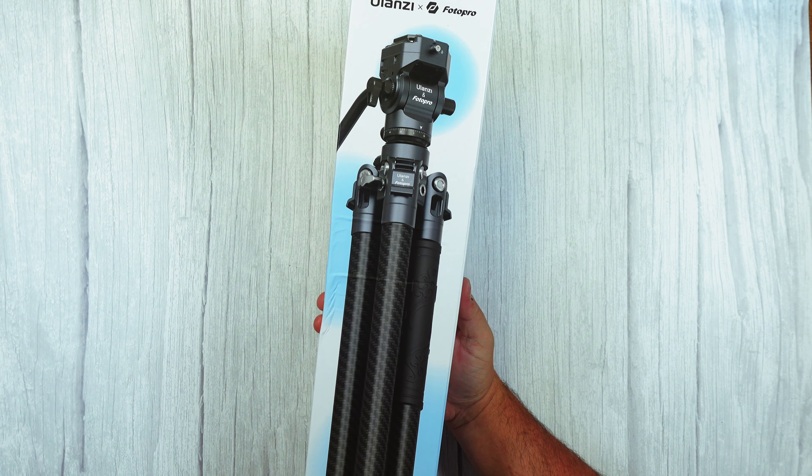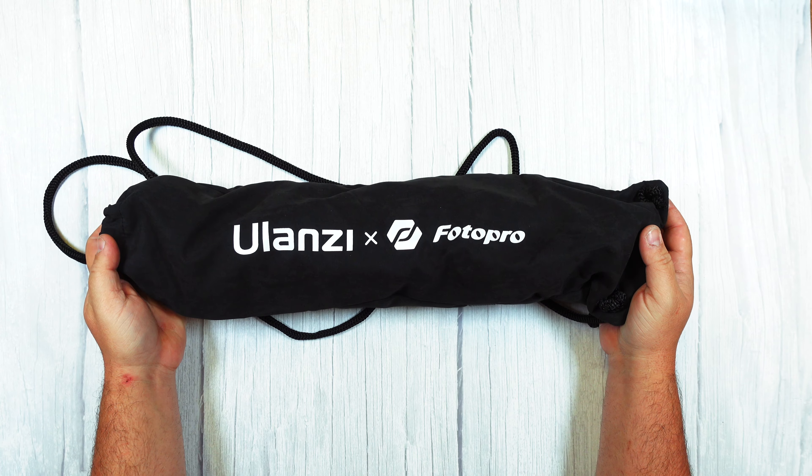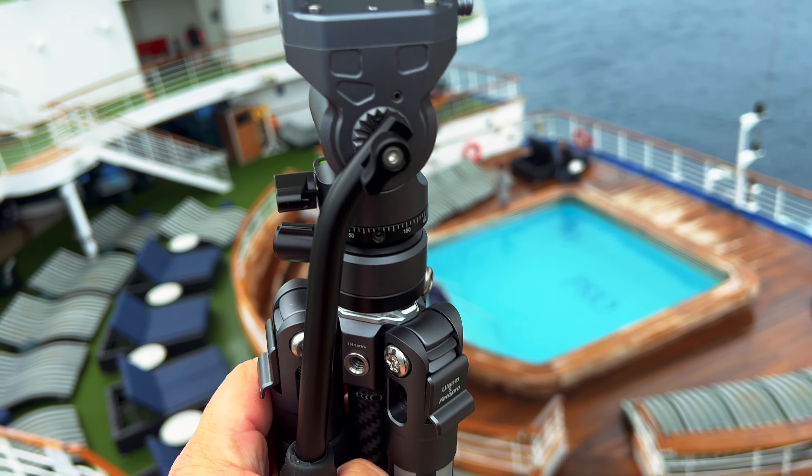I'm on a cruise ship again, which is great — I can have a travel tripod like this. When I have my bigger camera on board, it's just that much easier to use and also takes up no room in my luggage. And here it is: the Ulanzi F38 Quick Release Video Travel Tripod.